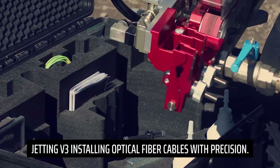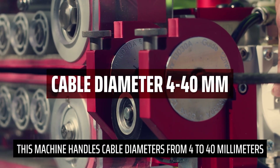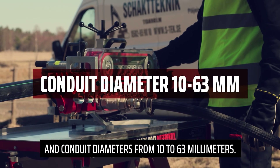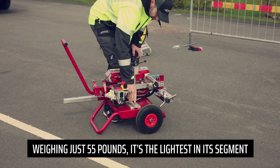Jetting V3 installs optical fiber cables with precision. This machine handles cable diameters from 4 to 40 millimeters and conduit diameters from 10 to 63 millimeters. Weighing just 55 pounds, it's the lightest in its segment.